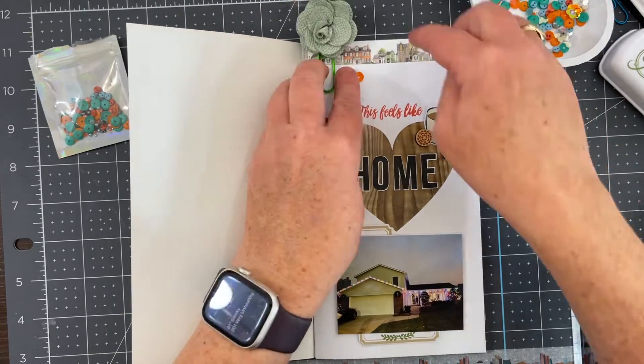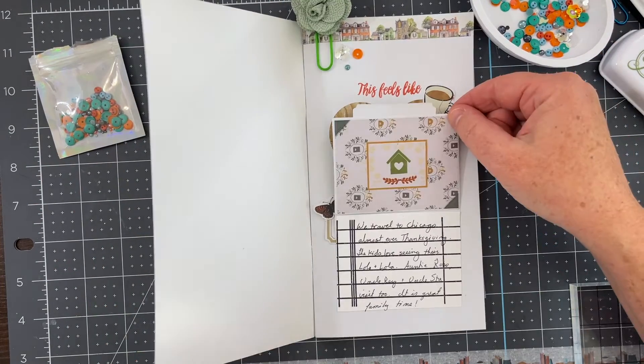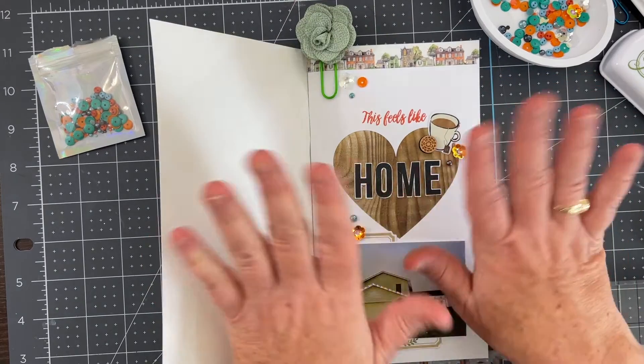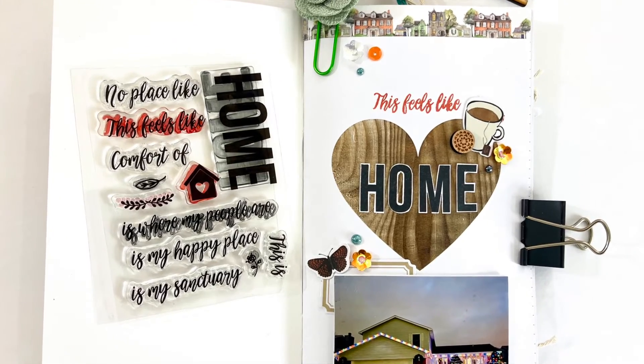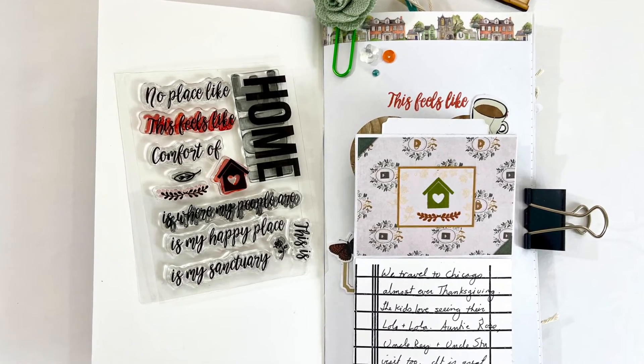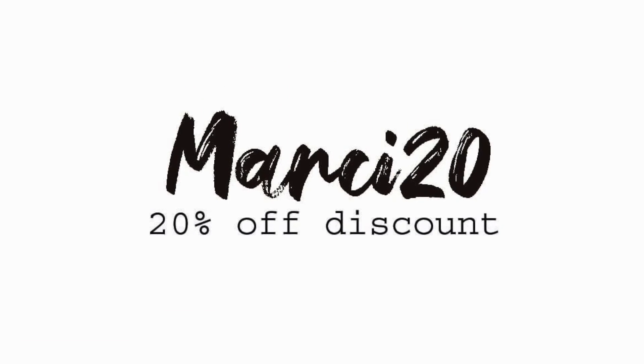I'm also using one of the add-on flowers to make a paper clip for an added embellishment to the top. And that is everything for this page! If you have any questions or comments please leave them below and I'll get back to you as soon as I can. Thanks for watching!